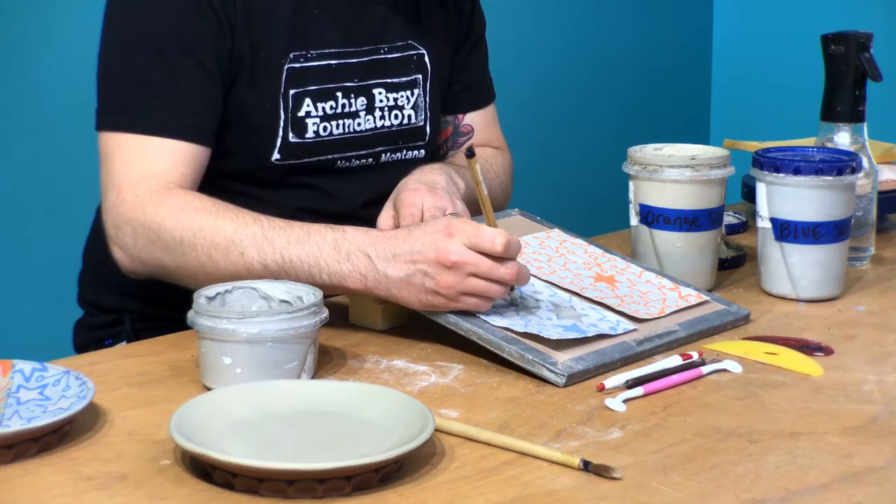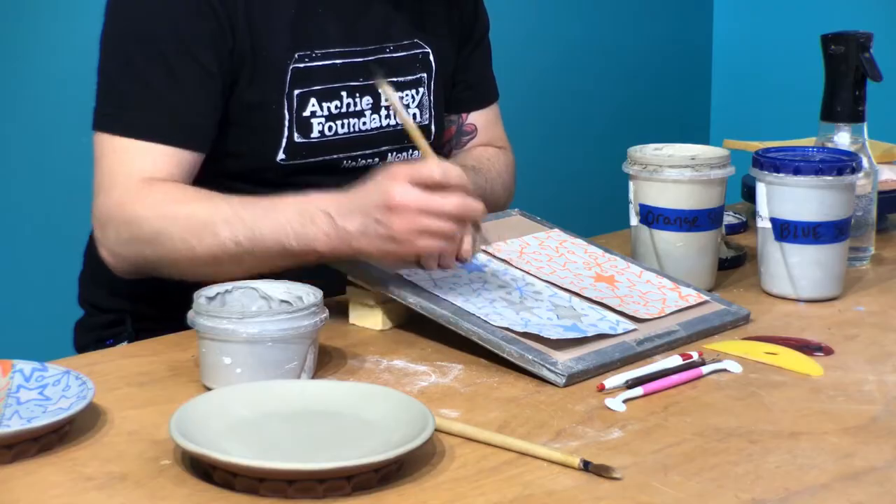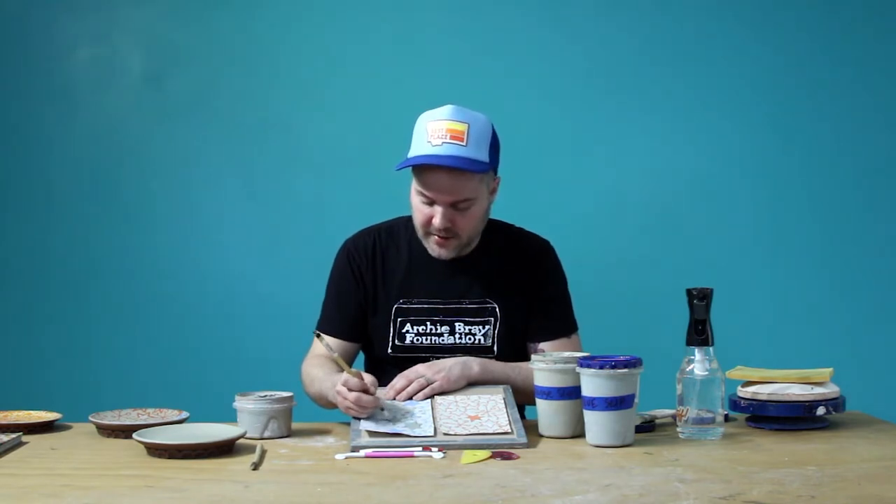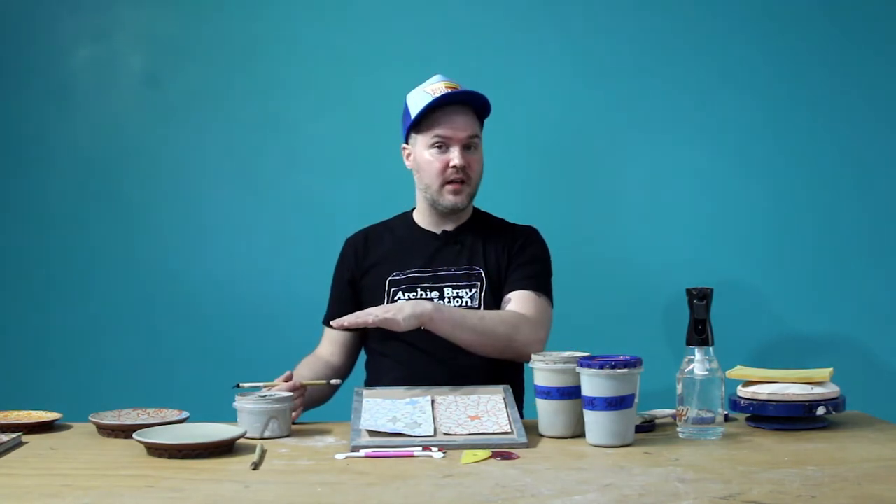To help with the process — like if you have a busy lifestyle or a short attention span, I'm guilty of both — I'll use a damp box: a plastic Rubbermaid container, preferably clear, with a plaster bottom about one inch deep. I'll either set the plates in it so they retain that level of moisture, or after I've put slip on my newsprint transfers and can't get to them right away, I'll spritz them down with some water and set them in the damp box so they stay moist and ready when it comes time to transfer.